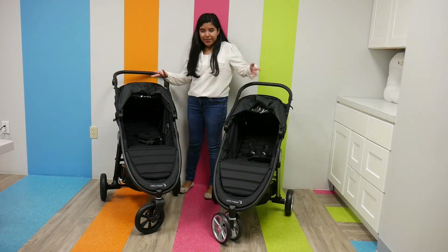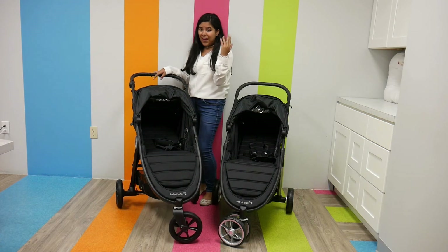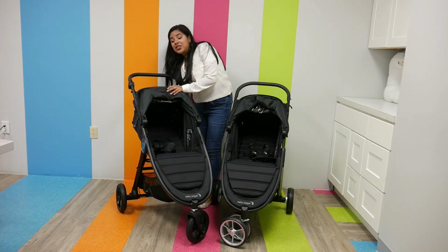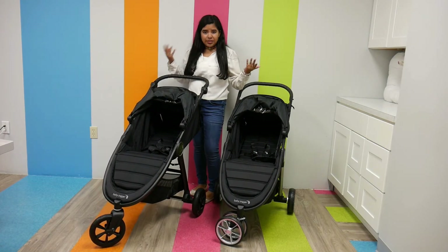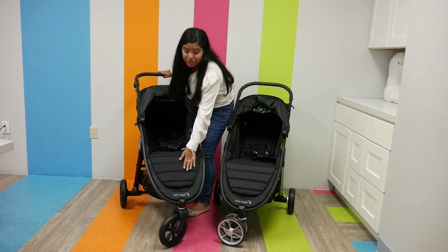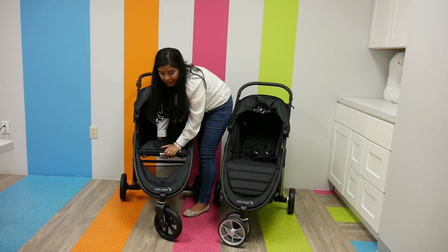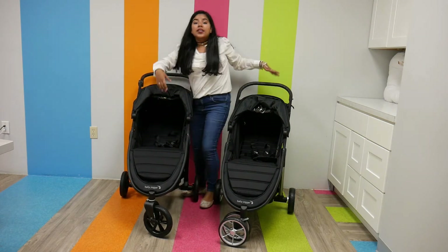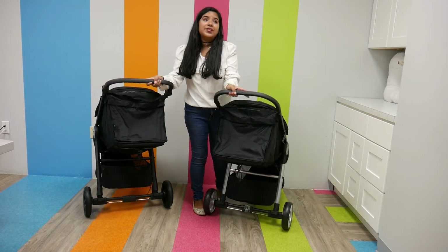The GT2 is very similar but does weigh a little bit more — it weighs 21.40 pounds and has a weight capacity up to 65 pounds. You can re-thread the straps, five-point harness, and it also has a near-flat recline so your child can nap really comfortably. Like the City Mini 2, the GT2 has adjustable calf support. What's really nice about both of these calf supports is that you have access to the under-seat storage from the bottom and front, which is really convenient for busy parents.